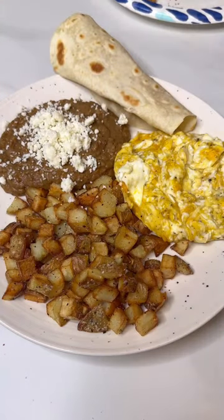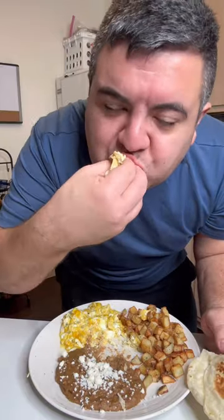Buttery scrambled eggs, crispy potatoes, refried beans, and fresh flour tortillas. This was our go-to breakfast on the weekends. It's just so good.